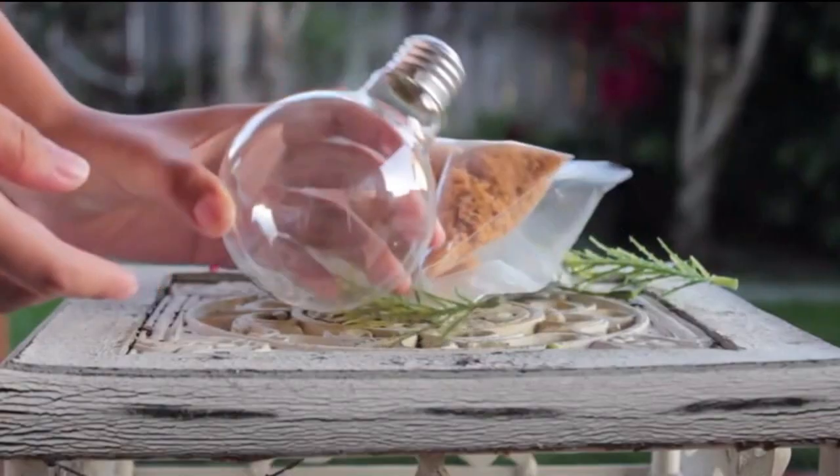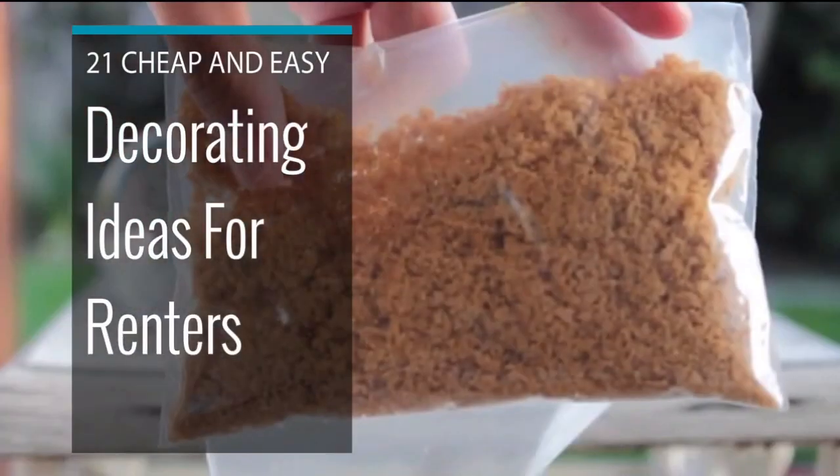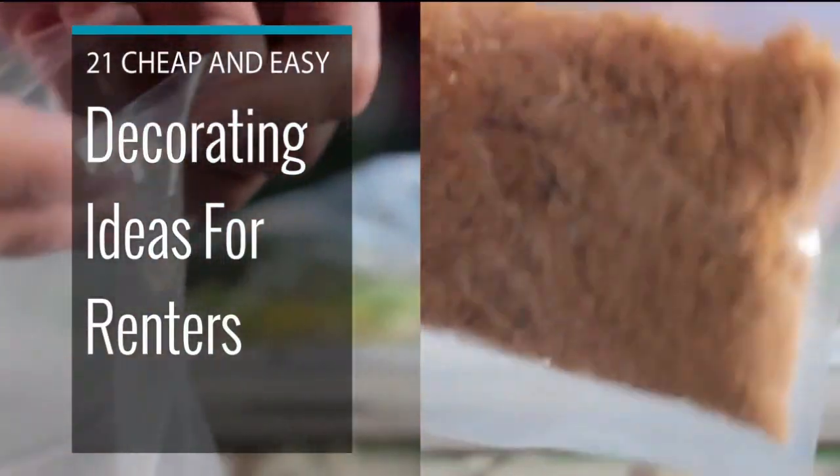Your home doesn't deserve to be as boring as your landlord. This is 21 Cheap and Easy Decorating Ideas for Renters by Kristina Lann.